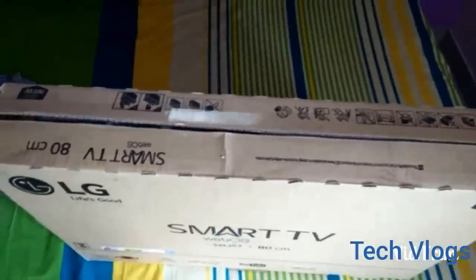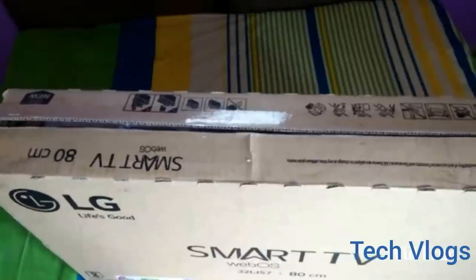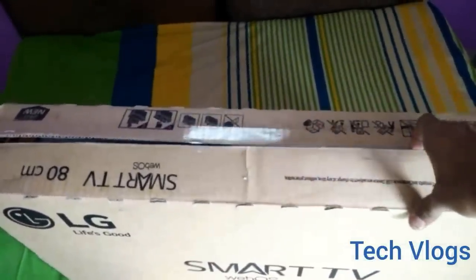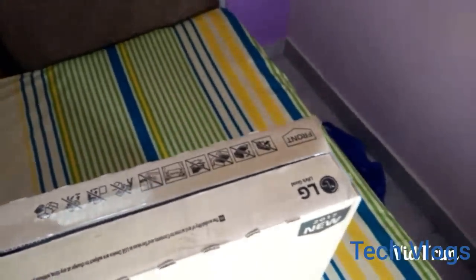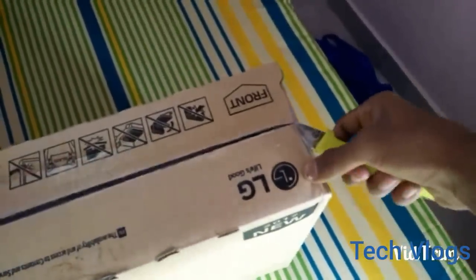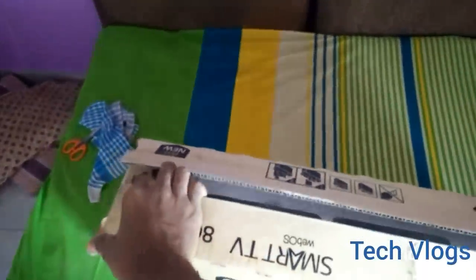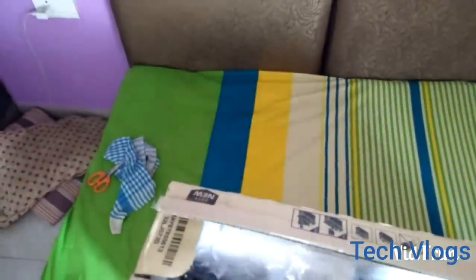Hi there, this is Rohan and today I am going to unbox the new LG Smart TV whose model number is 32LJ573D. This TV has not yet launched but I have got it somehow, and today I am going to unbox it. So let's start unboxing it and see what we get in the box — it's very tightly packed.